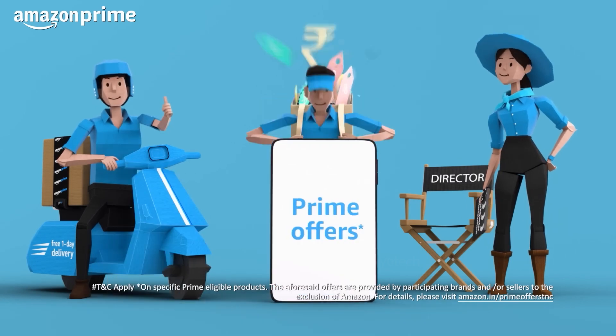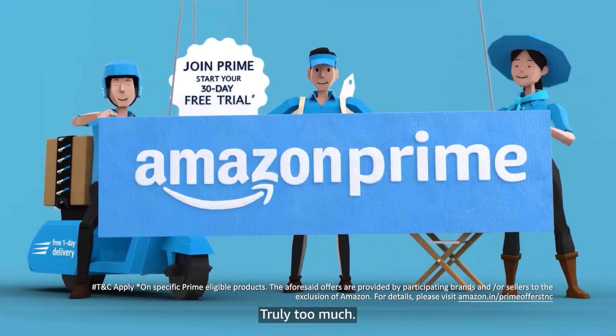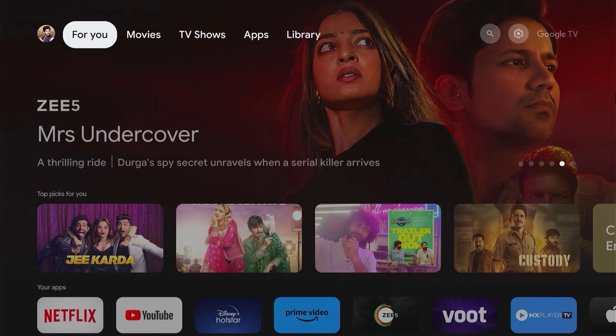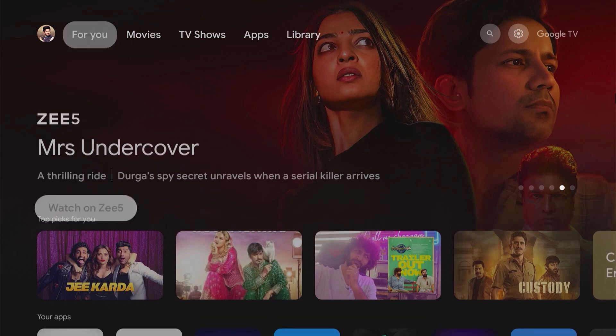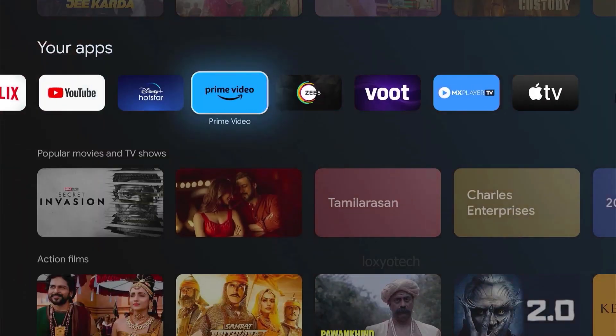Hello friends, welcome to Lockshow Tech YouTube channel. Today in this video tutorial, I will show how to register your Amazon Prime with your Android or Smart TV. If you want to watch Prime video on your television, you must register your Prime account with your TV. This video shows how to do that.